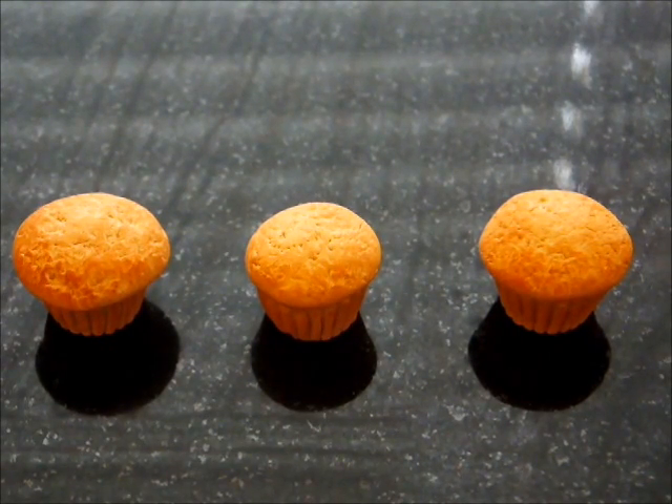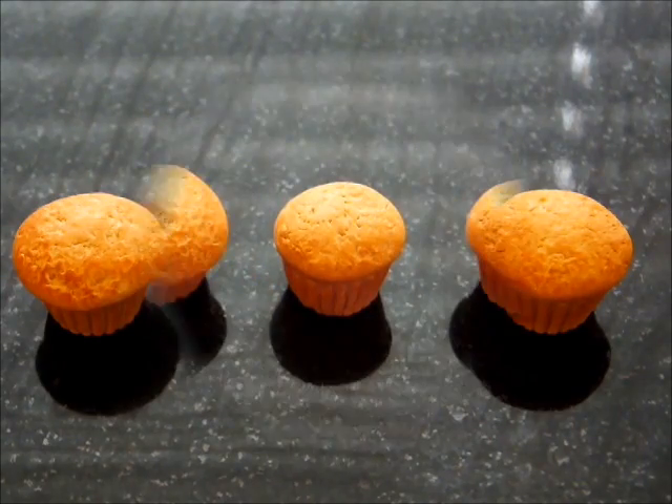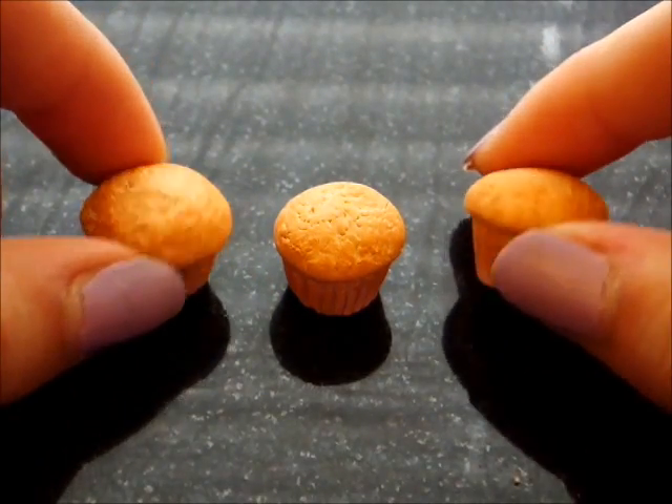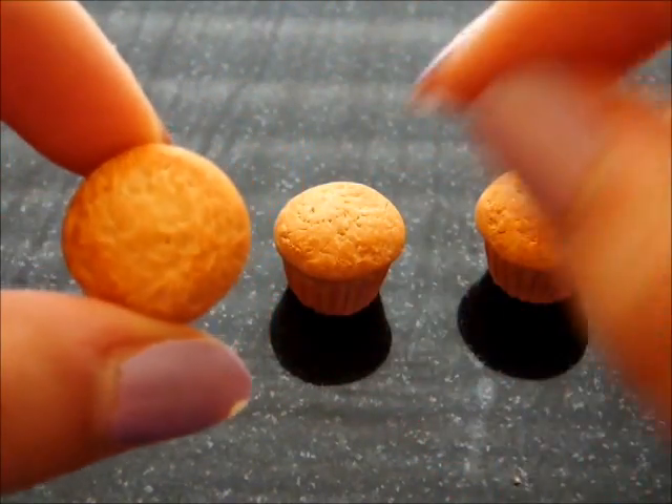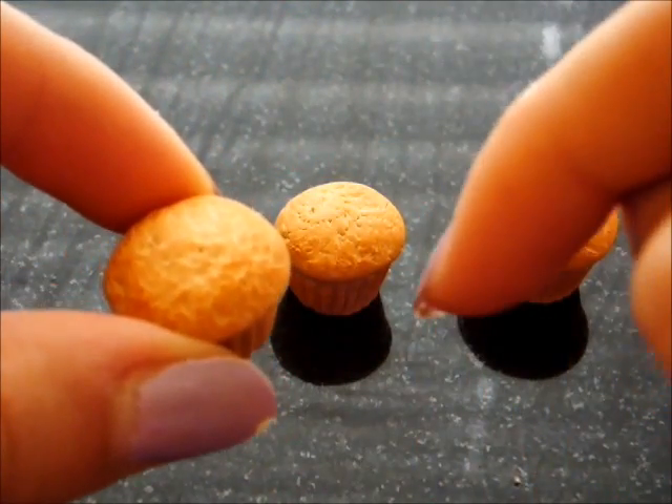Hey everyone, it's the Artsy Artist and today I'll be showing you three different types of icing to use on your Polymer Clay creations. So let's get started with this tutorial. What I did is I made three cupcake bases, and if you want to know how to make a red velvet cupcake, I do have a tutorial which I'll post the link in the description box below.